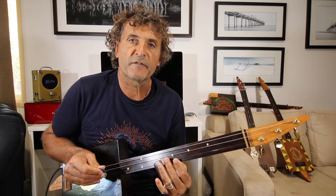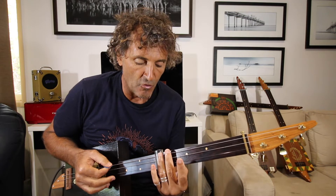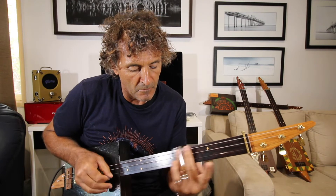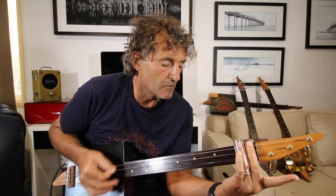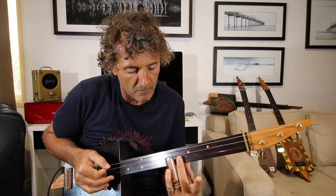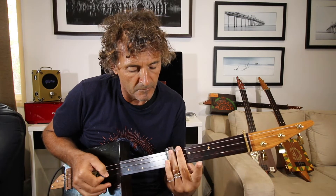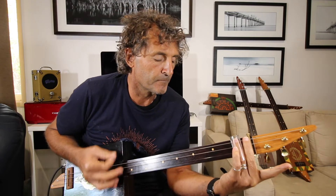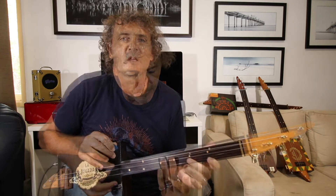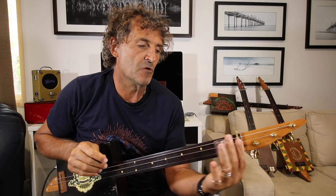Okay, so we'll try that fairly slow. 1, 2, 3, 4. And the second part of the song is the chorus, and that's 5, 3, 1.